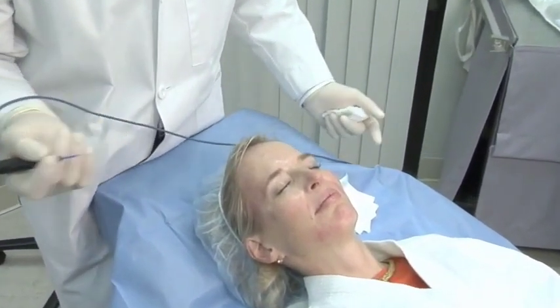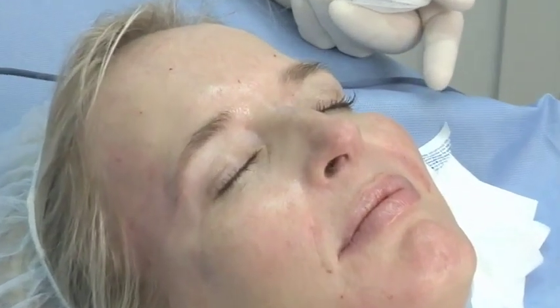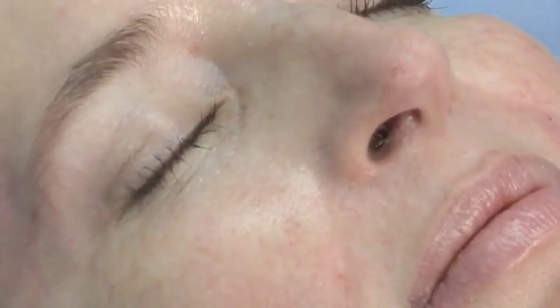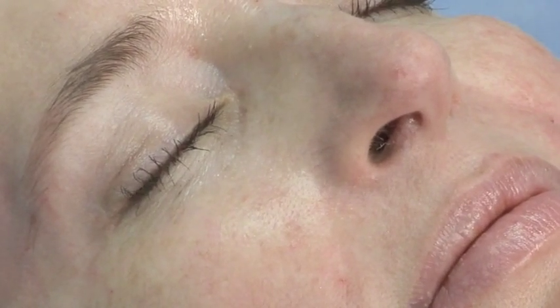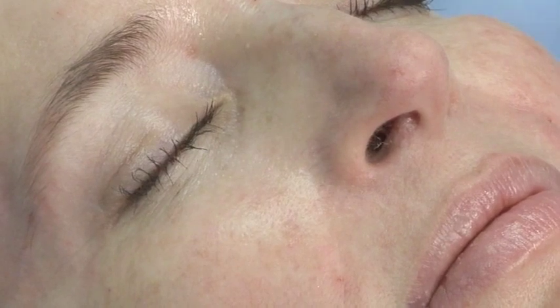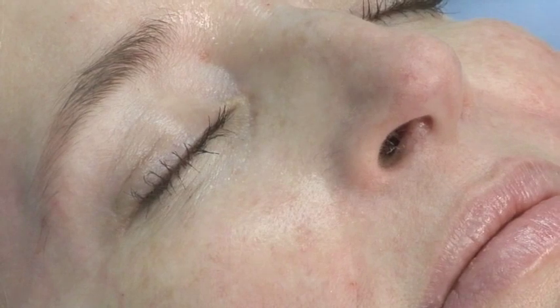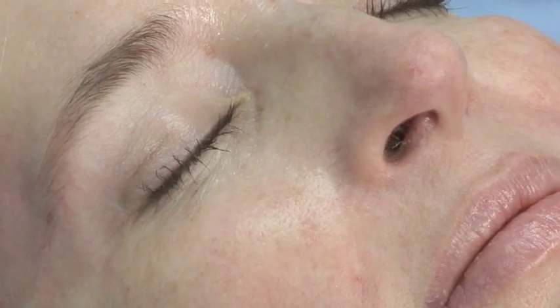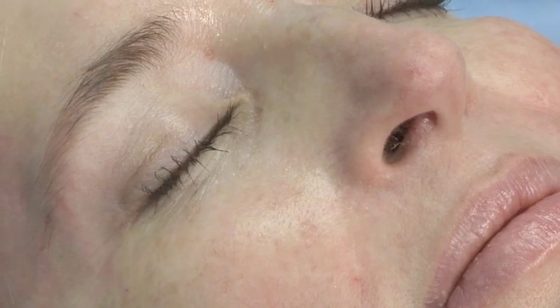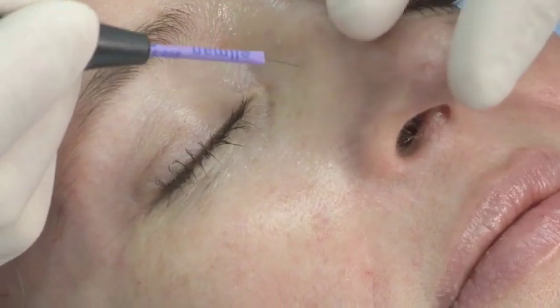I think it's very effective as well. The settings on the Elman AccuSect are using the monopolar current, and I set that a little bit higher in terms of the current — at about a level of two to three. On the dual, I set it on five on the monopolar current. That's a combination cut and coag. I've been using this technology for at least 19 years, and I think it's a nice self-contained unit and very successful.